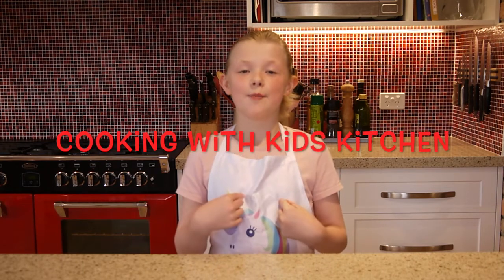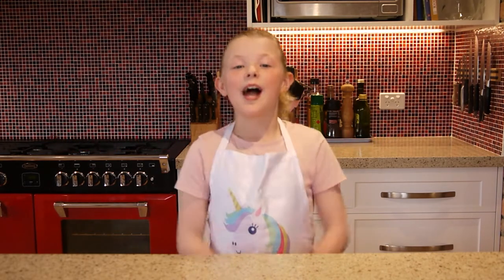Welcome to Kids Kitchen. I'm here to teach you guys how to cook. Today we're going to be learning how to cook chocolate chip cookies.